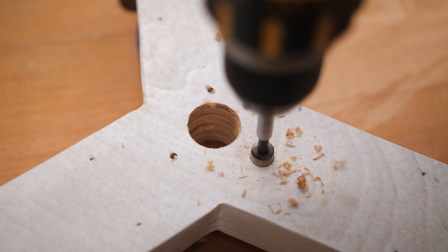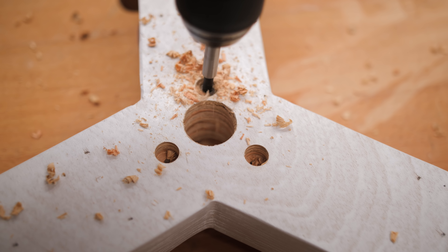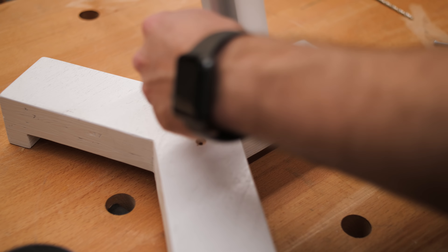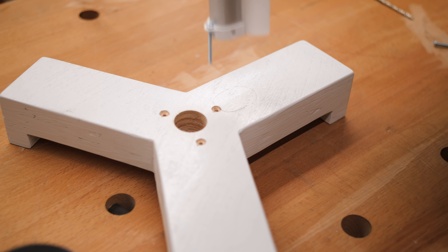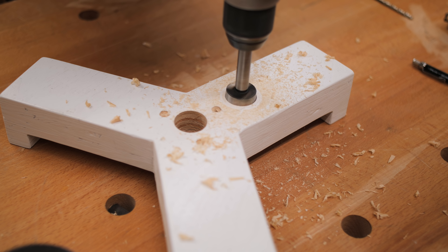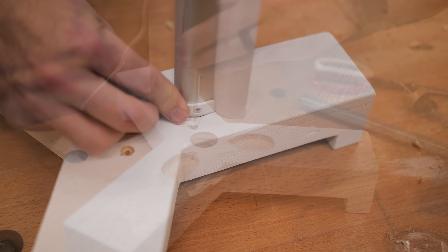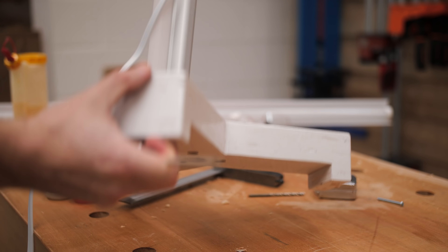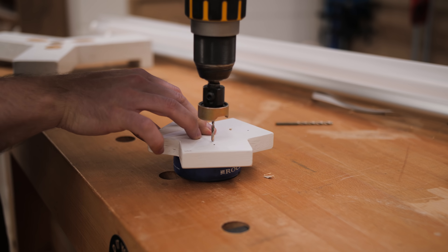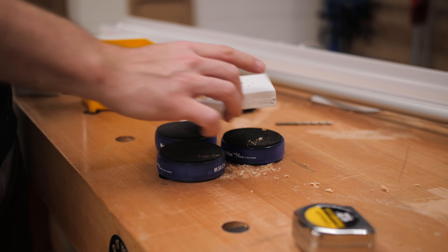Next I counterbored those holes on the underside of the base so that the machine screws and nuts would be hidden inside, drilling those holes with a half-inch Forstner bit. To give the lights more stability I decided to recess the ends of the lights into the base — I traced around the end of the light, drilled out most of the recess with a Forstner bit, then used a chisel to clean out the rest. After cutting the recesses for all three lights, I test fit with the 1.5 inch machine screws and it fit great. I then transferred the hole locations to the top piece using an awl and pre-drilled them, and also drilled a recess for the on/off switch on that end of the light using a Forstner bit.